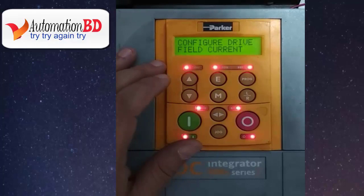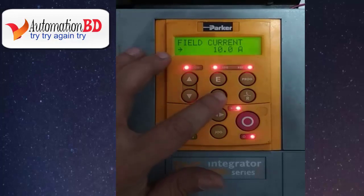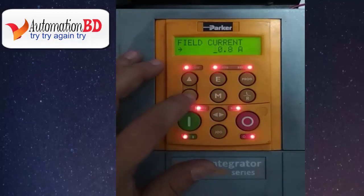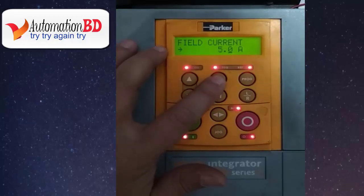Input your field current value here. Also input your motor power. Change the value using the up and down keys. When your setup is OK, press E.